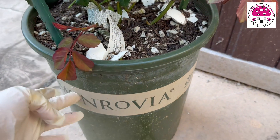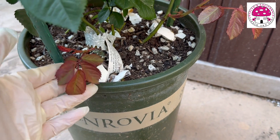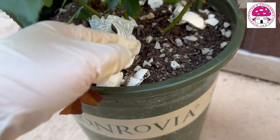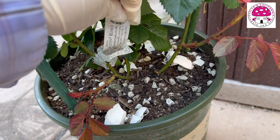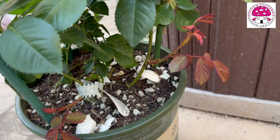Don't mind the container — this is just a recycled container from a different plant. This is its name tag. This one is an own root rose, which I purchased from Earlham Roses.